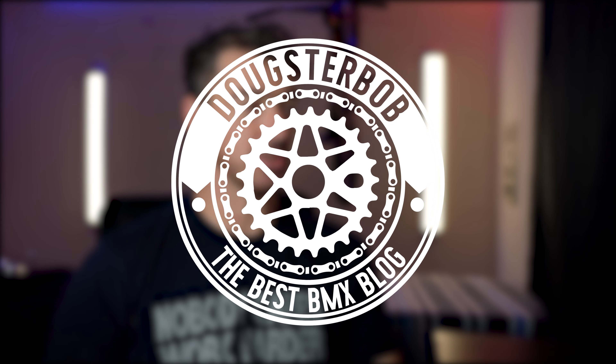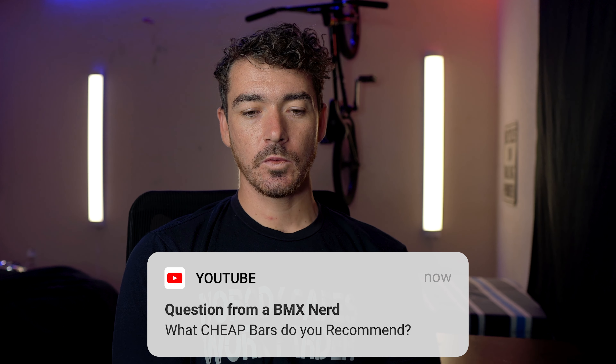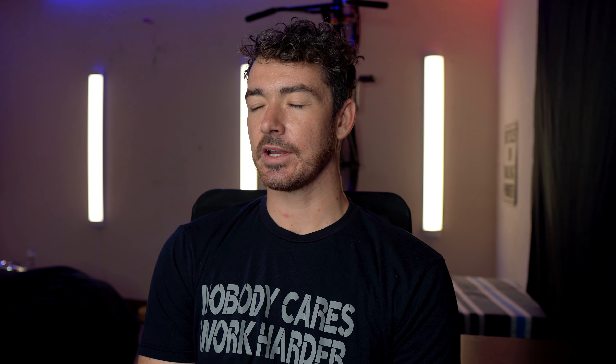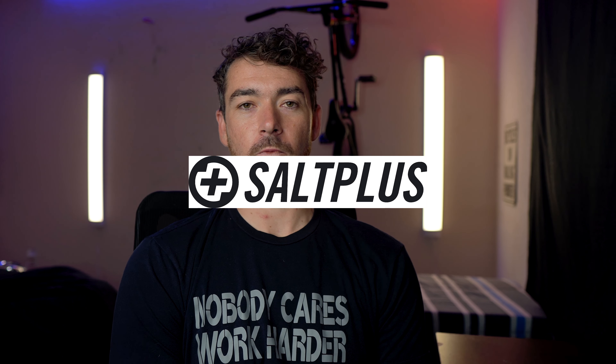A BMXer asks: what cheap bars would you recommend? Wait, let me click on it. Honestly, if you go with bars and you're going to go with full Chromoly, you can get away with cheaper ones like Mission, Salt Plus, or Rant.